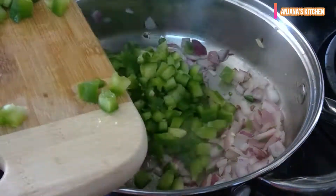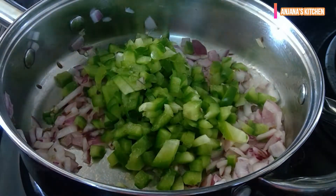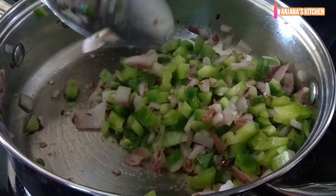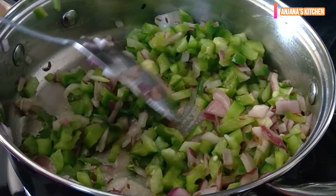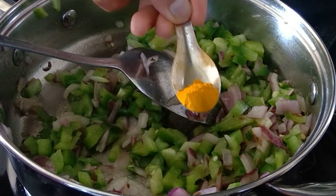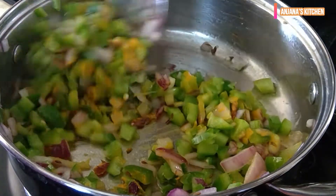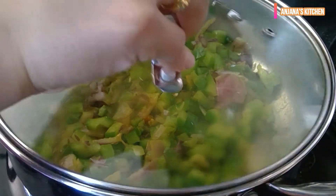Now we will add chopped capsicum. Then add some salt and half tsp turmeric powder and mix it well. After adding salt, water will release automatically, so no need to add water separately. Turmeric gives a nice color.